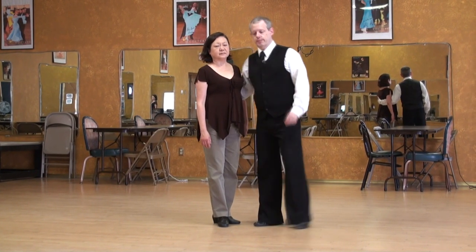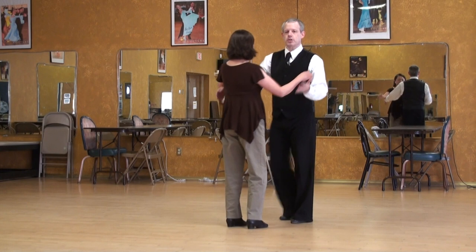Argentine Tango lecture series: the Gancho, starting from position two and then crossing.